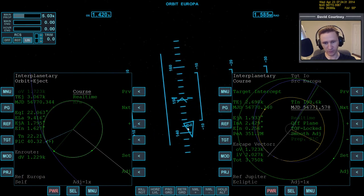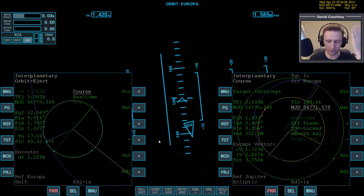Since we're crossing a node here, and I wasn't paying good enough attention when I was getting up into orbit, I was off in my inclination by over a degree. That's just because I went to the wrong heading. So since we're crossing a node, let's actually take care of that now.